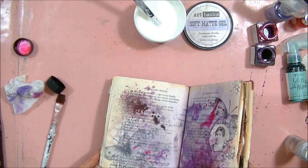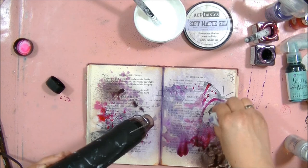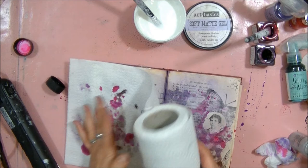You can see it's possible to remove the color without any problem from the places where the soft gel was applied. It's a great effect for journaling or any kind of mixed media project. Drying the project with a paper towel helps to reveal the resist effect and the pattern.